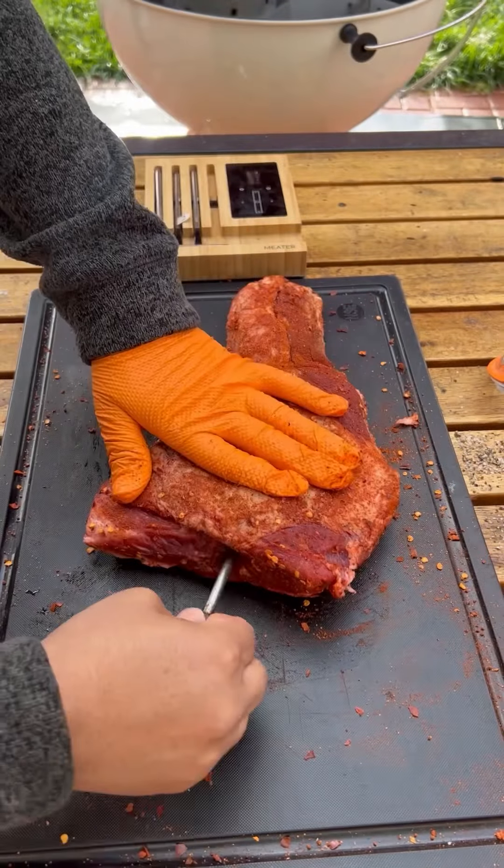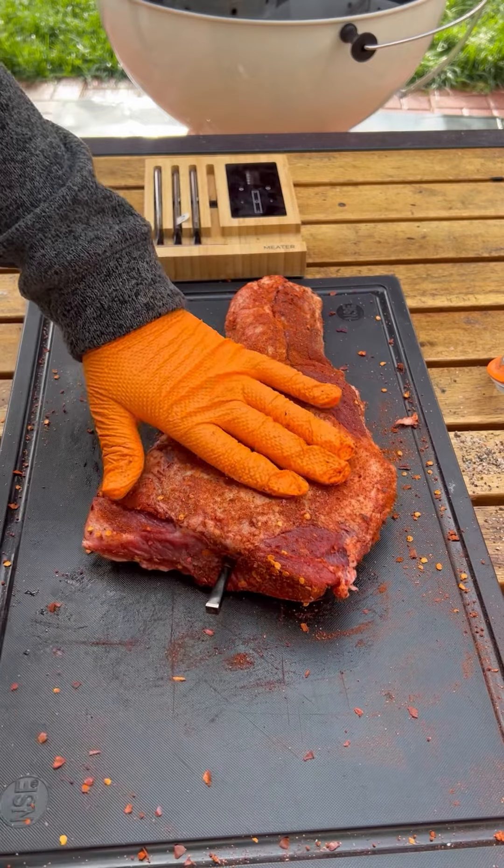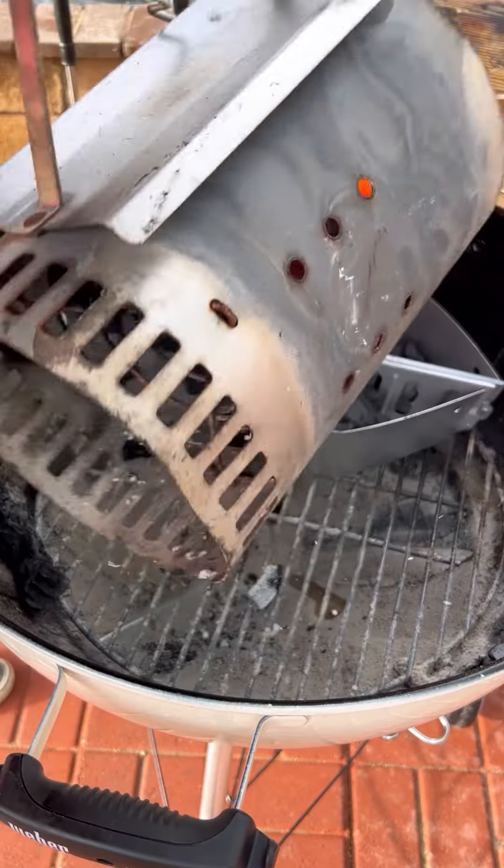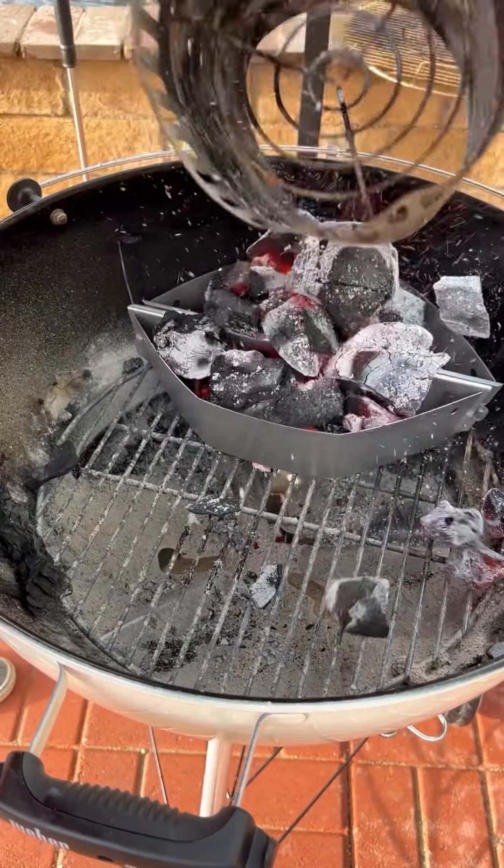I'm going to be using my MeterMade to track my temps so I don't keep opening the grill and checking up on it. I'm setting it up to 120, though at the end I did change it to 130 for a medium rare.